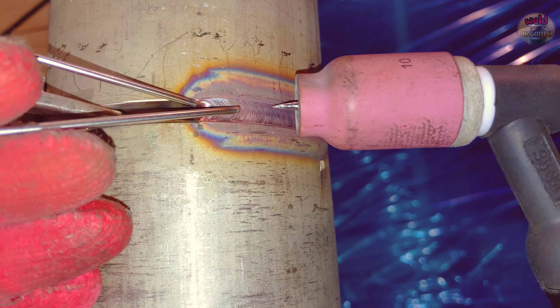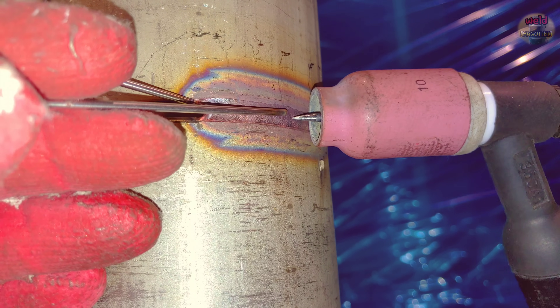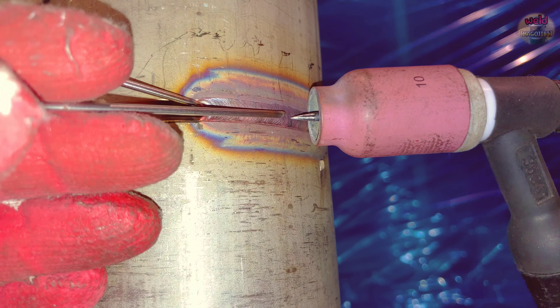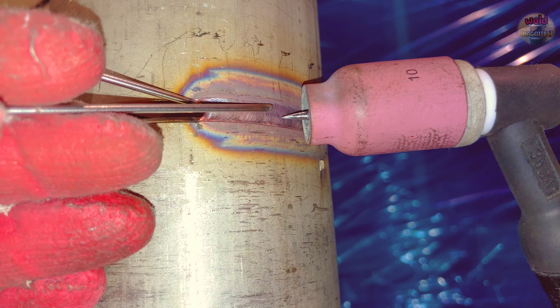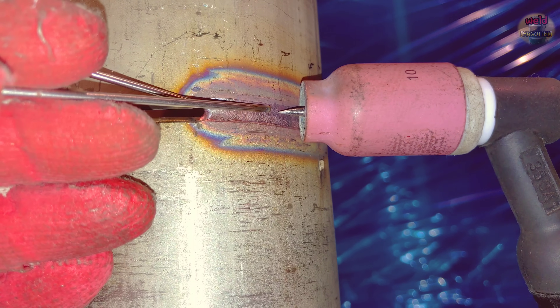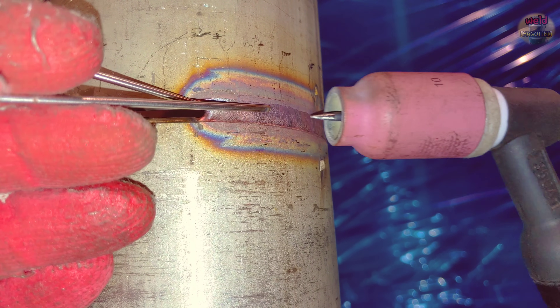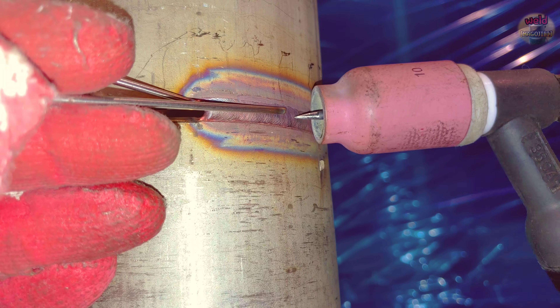The back bead is made like this. Check the connection area. When welding across the gap, the gap can be a little narrower. When the tungsten goes up to the top, the welding rod is delivered — delivered, delivered. Then make the keyhole at the bottom, the tungsten goes up to the top again, and the rod is delivered again. This welding technique is simply repeated.